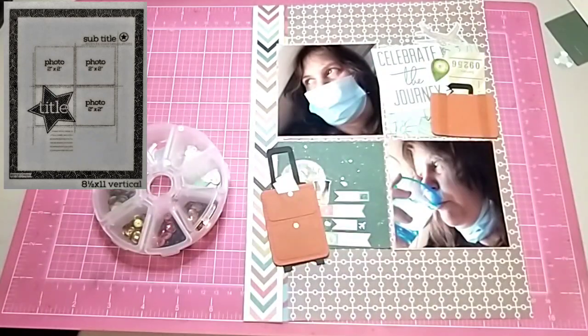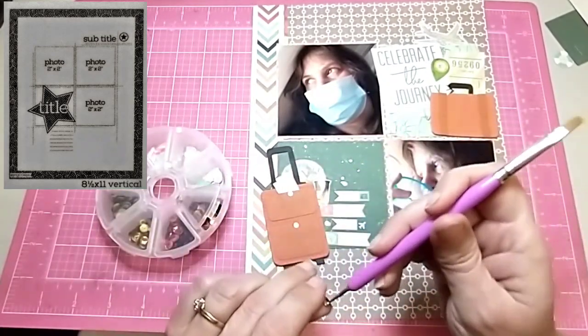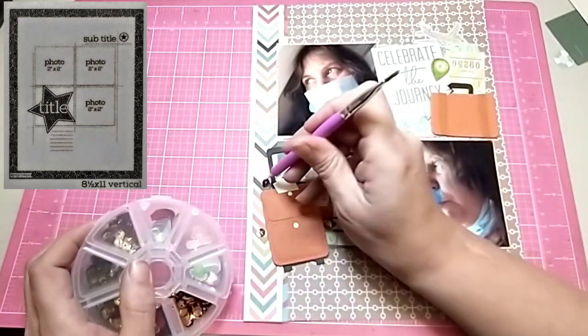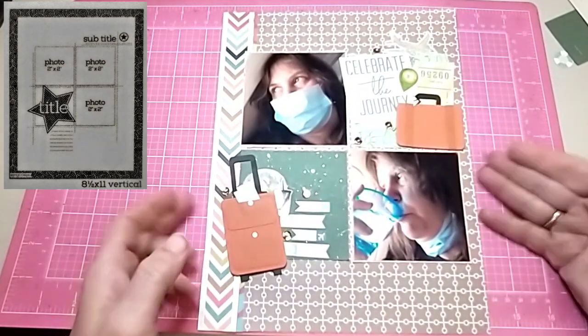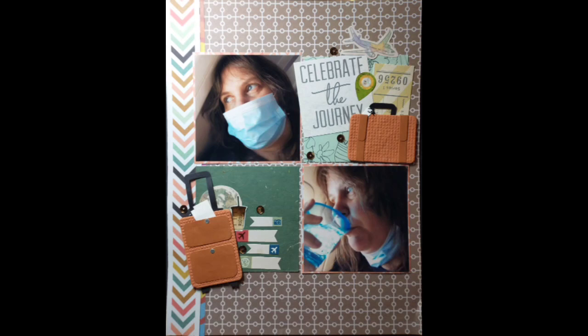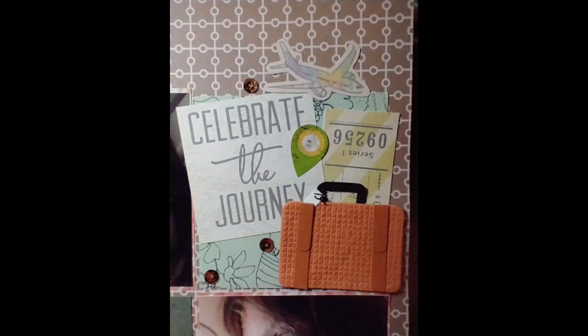Then I decided to come in with a little bit of bling and add some sequins. As soon as I get those added on, this layout's done. I actually just love how it turned out. I loved Kathy's and I love this Page Maps sketch. Thank you so much for watching — I'm sorry about the lighting in the video, I know it's hard to see the top cluster, but here it is. Thank you so much for watching, bye!